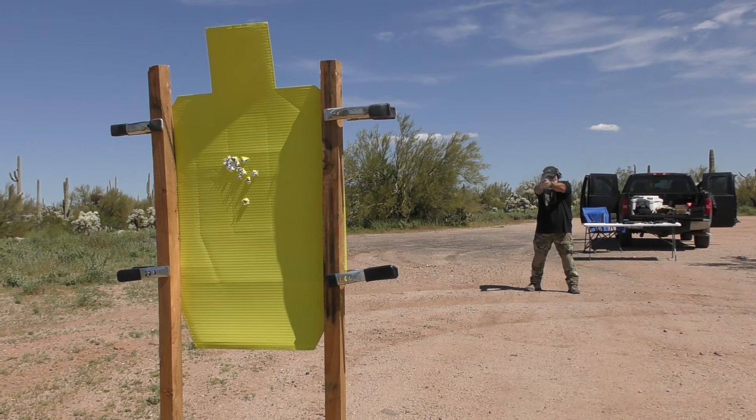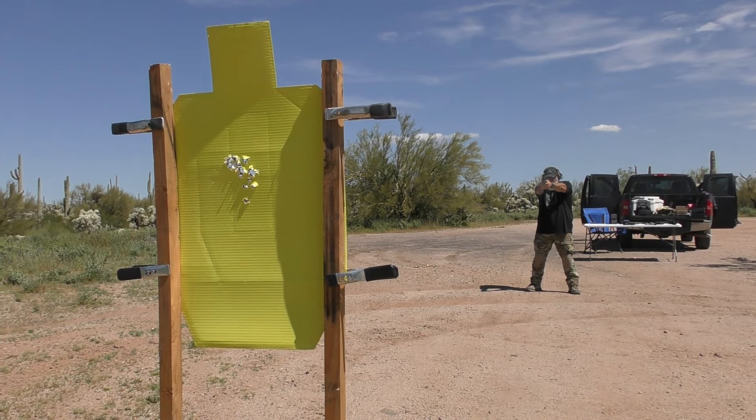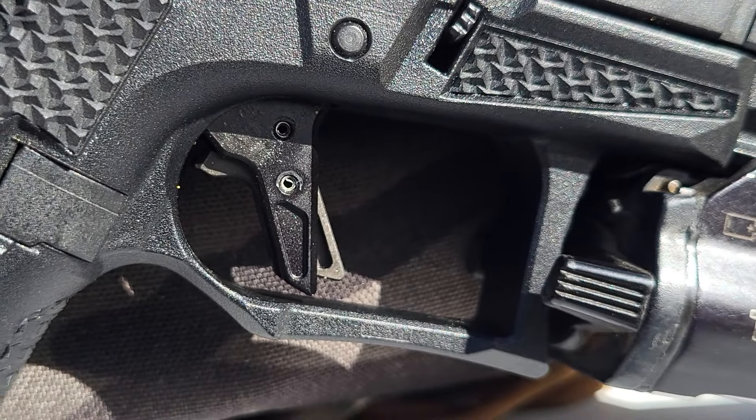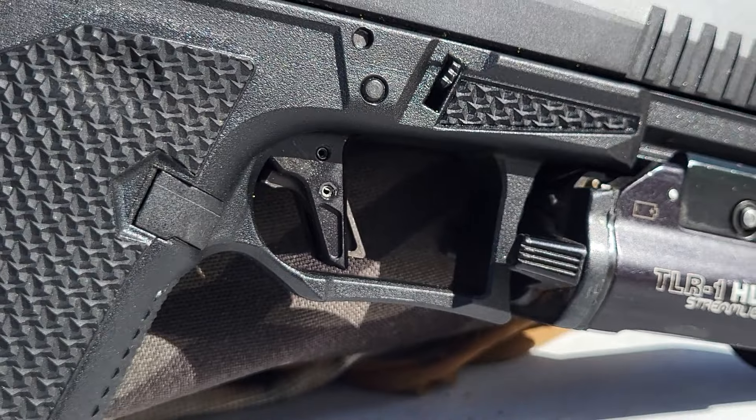Inside the frame there is a stainless steel guide rod that is nitrided, and it has Lone Wolf's extended takedown lever and extended slide stop, which is nice. The trigger is the heart of this thing — a really nice trigger. It is Lone Wolf's flat face trigger made for the Dusk 19. In my testing it breaks around four pounds, 4.3 pounds pretty regularly, and it has a nice 90 degree break. Right about 90 degrees is where the wall's at with about a four pound break and a smooth let off to the wall. I'm able to shoot this pretty darn fast.